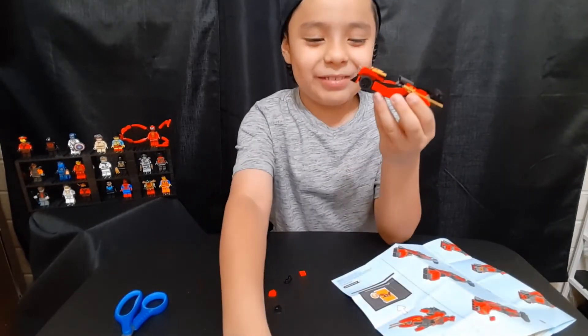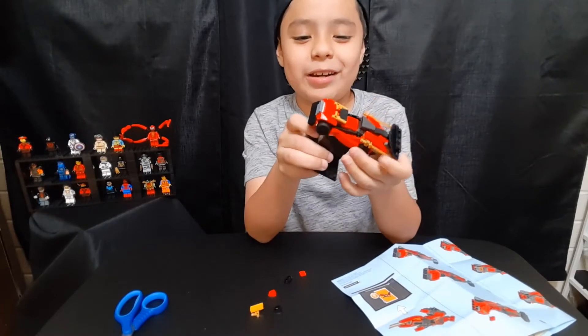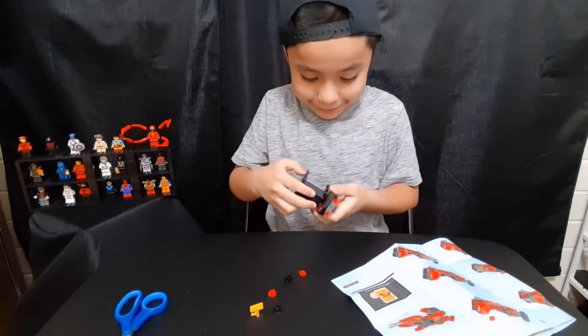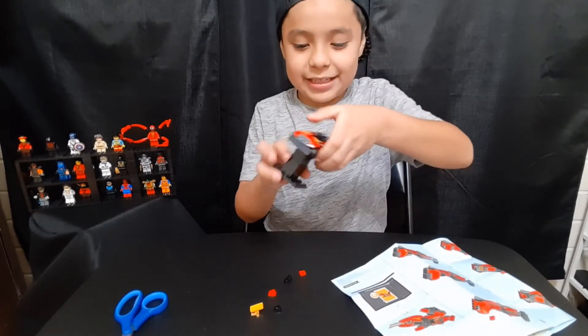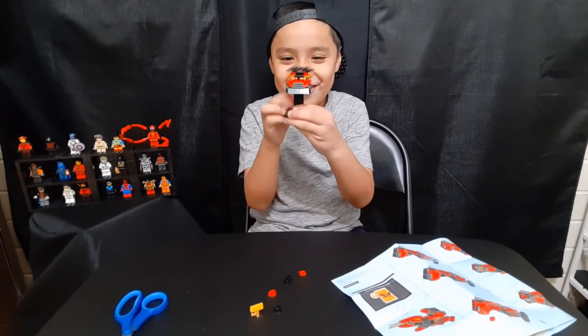Hey you guys, I'm done with this video. It took me a little while, I'm sorry everyone. But look, I'm done! Just gonna stick this piece in like this — woo, look at this nice car!